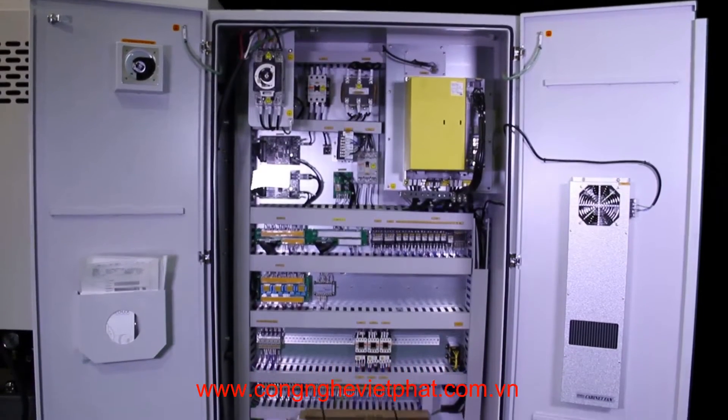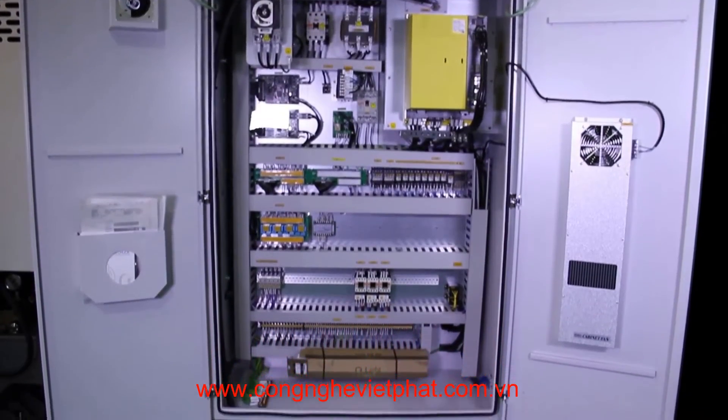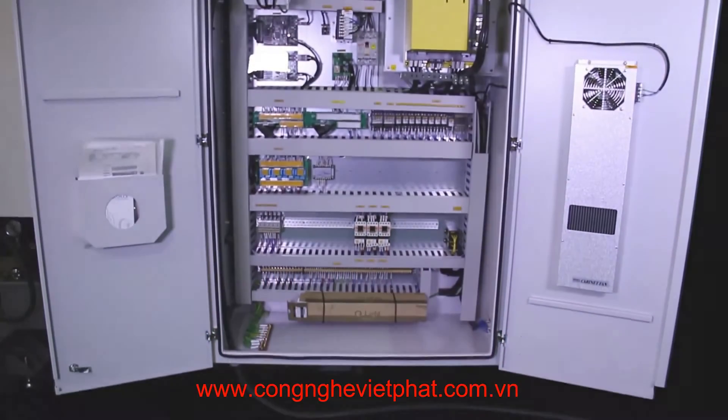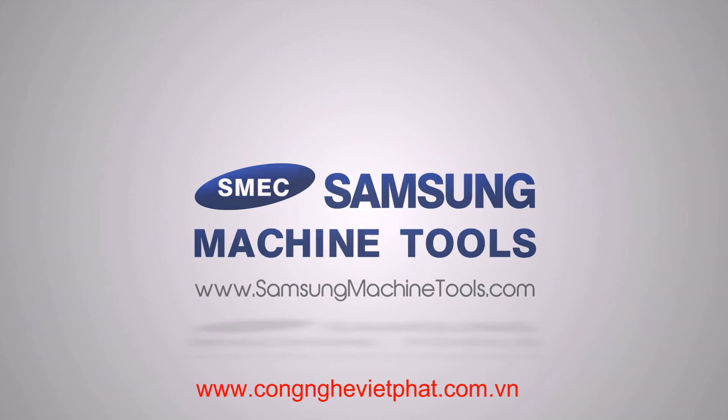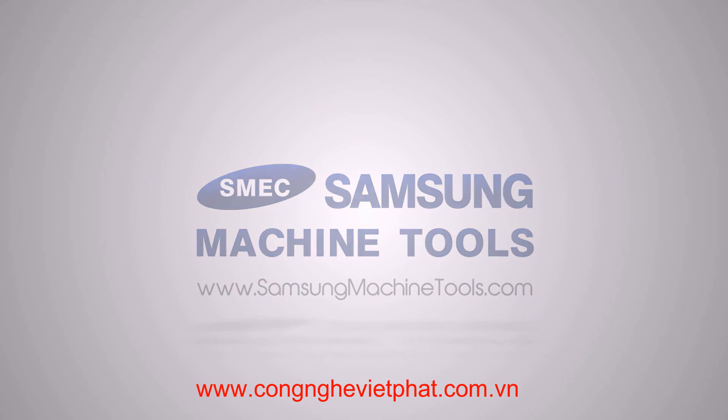The fan-cooled electrical cabinet houses all FANUC drive components, cleanly laid out and labeled. For more information on the Samsung SL-15 CNC turning center, please go to our website at www.samsunmachinetools.com.